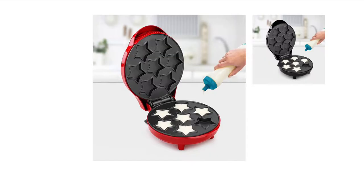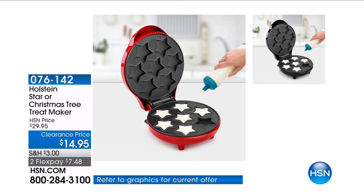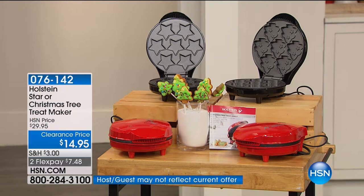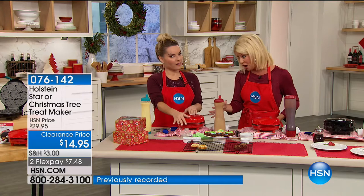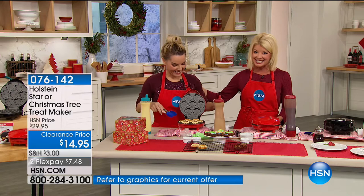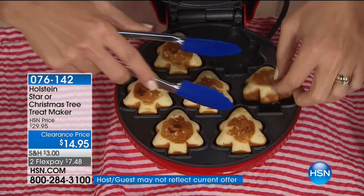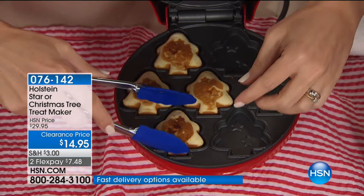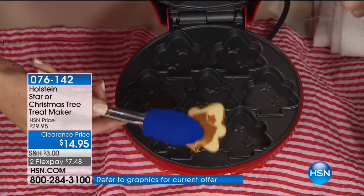So simple and so easy — whatever batter you're using, you don't have to worry about heating up the oven. It heats up in a matter of seconds and bakes in a matter of seconds. That's the Holstein difference. We have your choice of the Christmas tree or the star in red or black. It's $22.95, a holiday price, with four flex payments — that's $5.74. This offer expires tonight at midnight. Gift returns have been extended to January 31st, 2018.